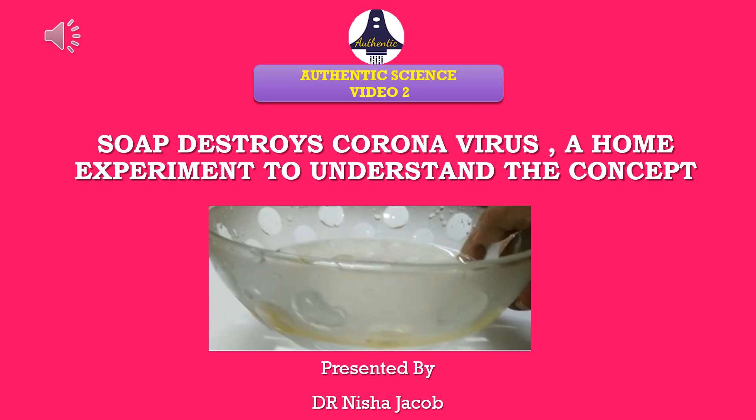How does soap destroy the coronavirus? We are going to do a very simple home experiment by which we can understand this concept clearly.